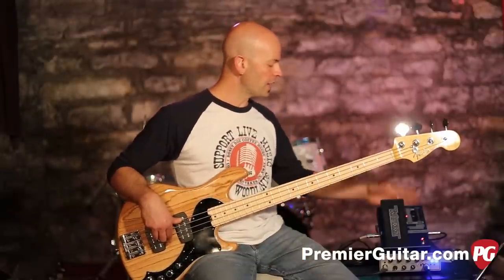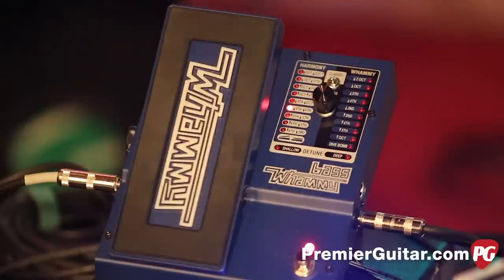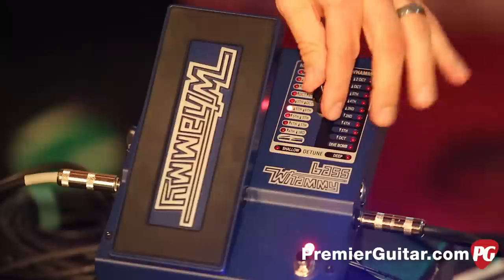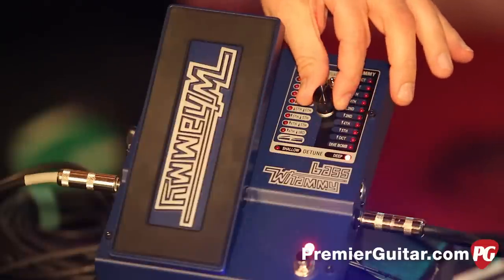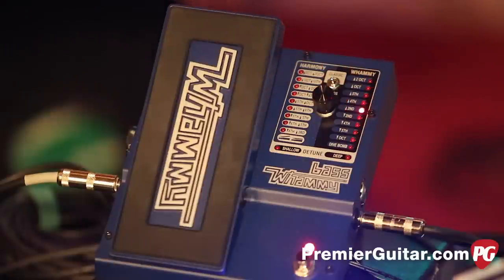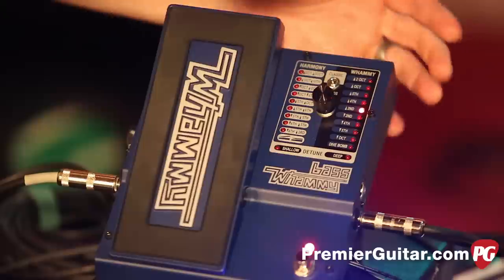The chassis is solid steel, it's very rugged. You have a MIDI control out, so if you want to control this with a different controller or foot pedal you can. You've got this center wheel right here which runs the show and can scroll through the 21 different pitch and whammy selections, although there are some tone options on here as well.